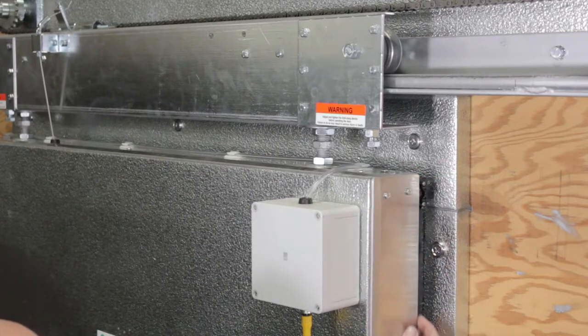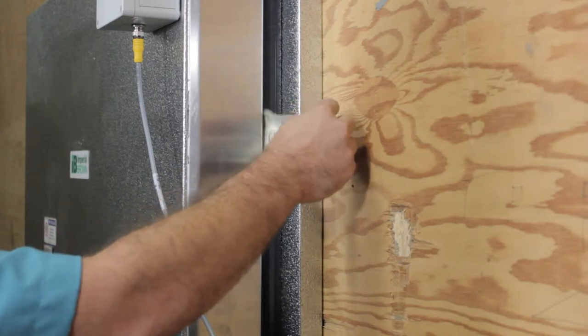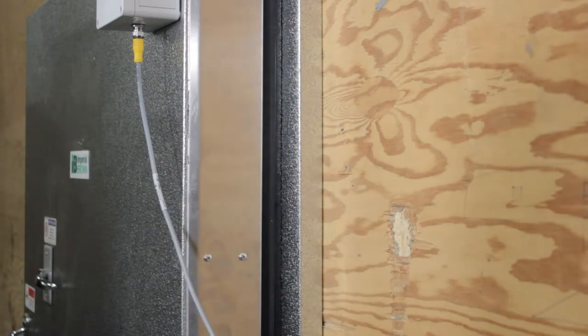Check your work with the dollar bill — the dollar bill should not slide in between the door and the gasket. We've shown this on the right end of the door. Repeat this operation on the left end of the door to complete the 1 1/8 inch compressed fit.